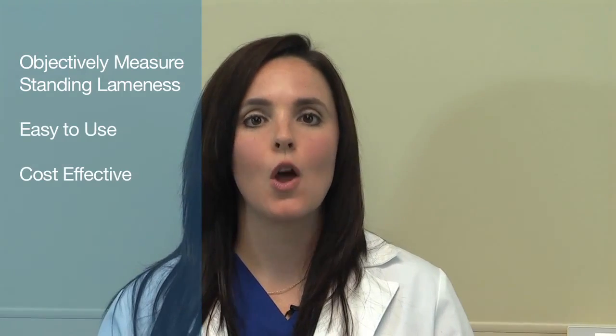Hi, I'm Dr. Erica Schultz, and in this video we're going to take a look at the Stance Analyzer from PetSafe Vet Therapy. If you're interested in being able to objectively measure a patient's lameness while standing, this is an easy and cost-effective way to do so. With the Stance Analyzer, you can obtain percent weight-bearing readouts of each limb, along with measuring center of gravity and stability, with the ability to graph those changes over time. So let's take a look at how the Stance Analyzer works.